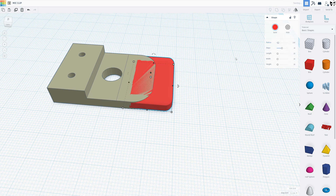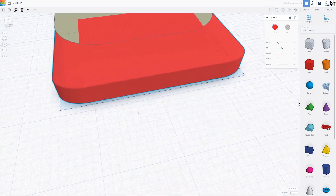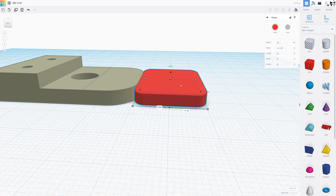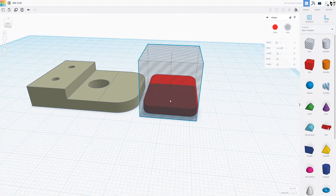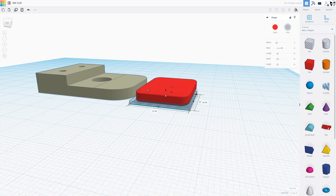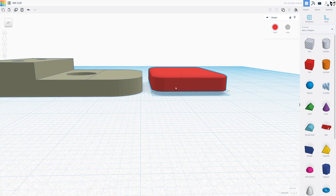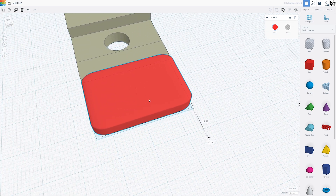But what happens when you turn the radius up is you get curvature on the bottom and the top. So the way to get rid of that is to grab another box, come down about a quarter of the way into the radius box. Bring that back up to four. Now you see we still have the curves on the end, but it's flat on the bottom.